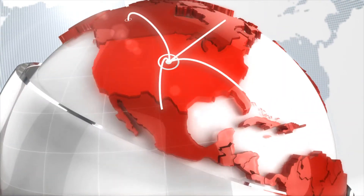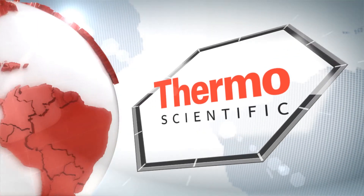Learn more at thermoscientific.com/ICS5000Plus.